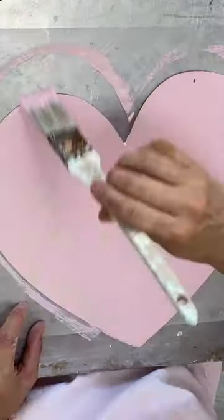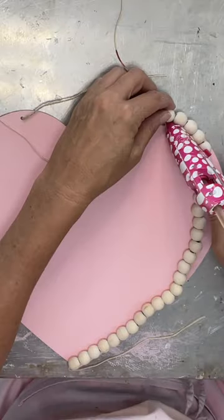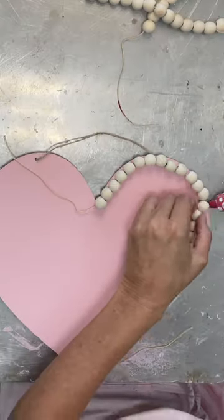I painted a heart pink, and then I dabbed it to give it a little bit of a textured look, added the string back on, and then I glued on wood beads all around the heart. It gave it a nice natural element.